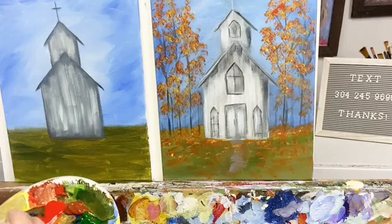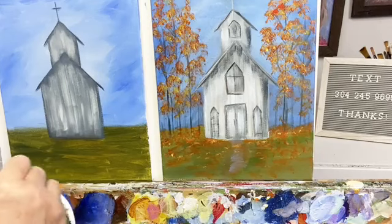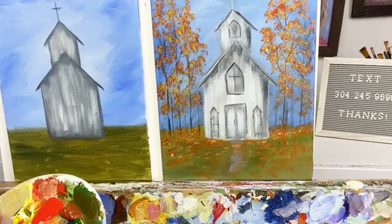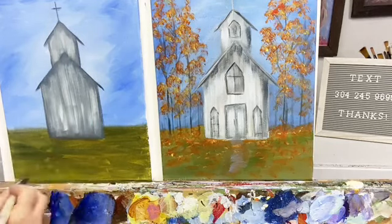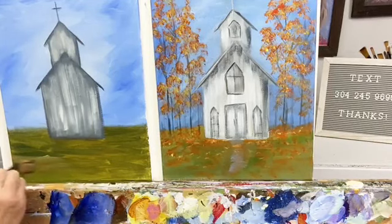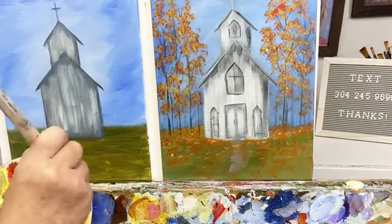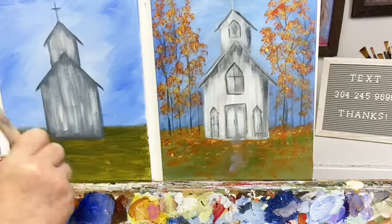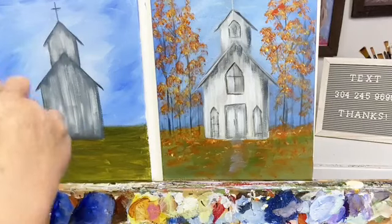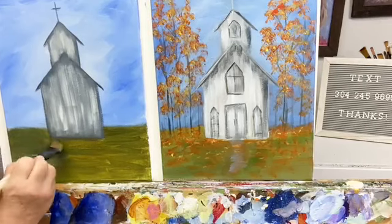The grass is green, sienna, and white. You can add a little bit of blue to take the yellow out of it — if you don't want it to be that yellow color. If you want the yellow color, that's up to you.